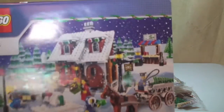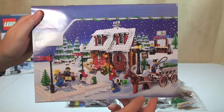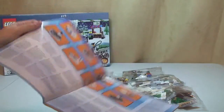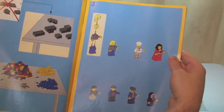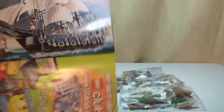The instruction manual - we can see a picture of the Winter Village Bakery on the front. Looking inside the front, it shows the light brick and how to get it operating. Then we have the minifigures page.